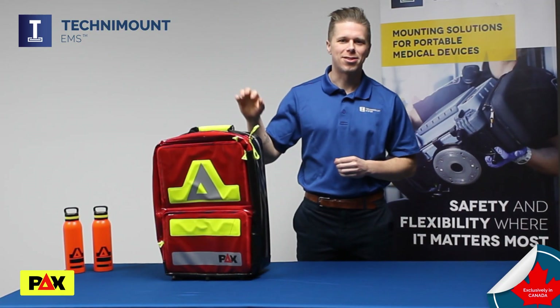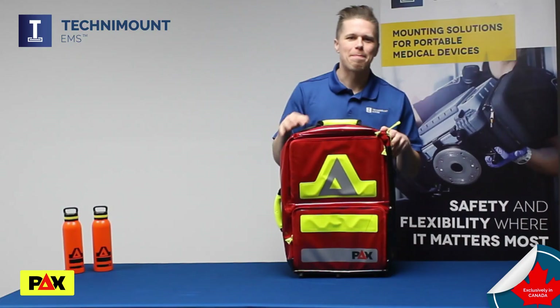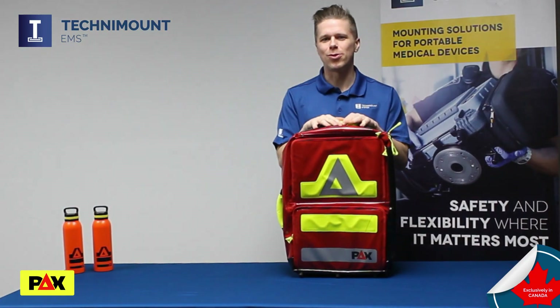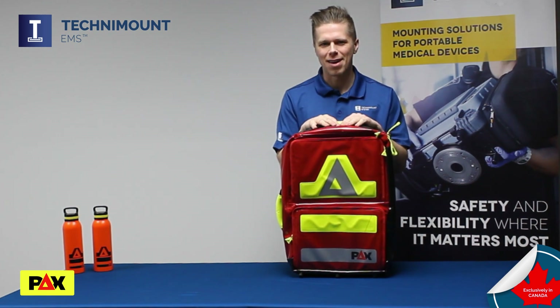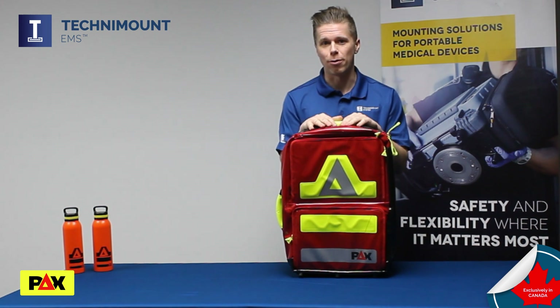Today I want to introduce you to one of PAX's flagship models, the Berlin. This backpack emergency bag is well-suited as a basic life support bag and has been designed with the needs of paramedics and other emergency responders in mind.